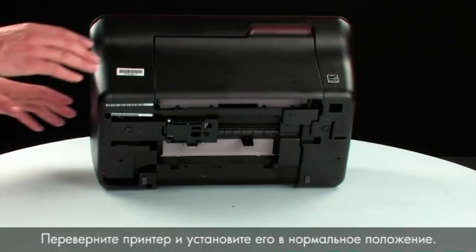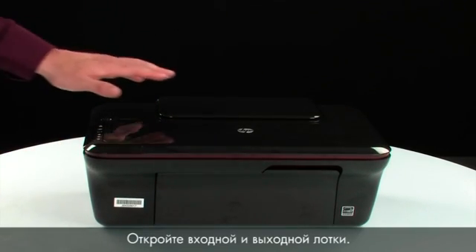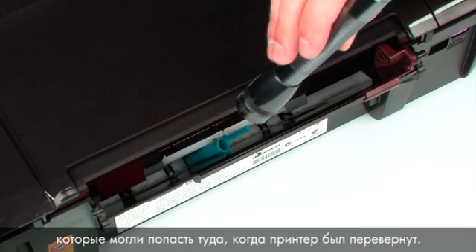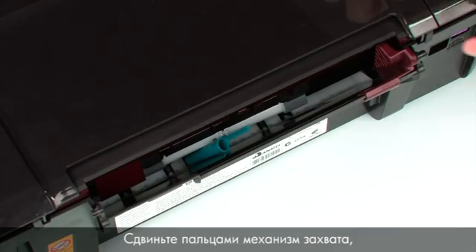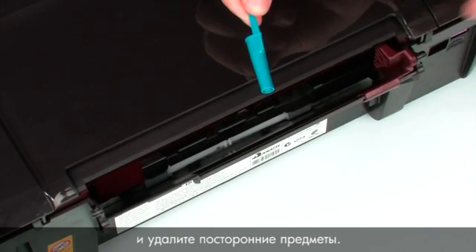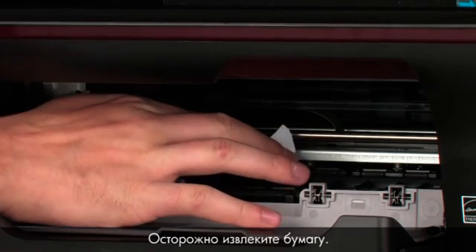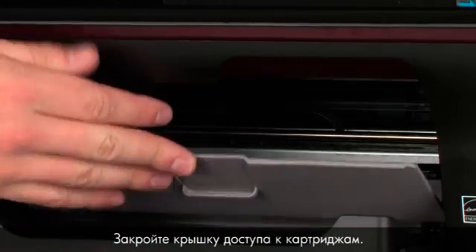Turn the printer over and return it to its normal position. Open the input and output trays. Look inside the input tray for any foreign objects that might have shifted when the product was turned over — use a flashlight to illuminate the area. Use your fingers to move the pick mechanism and remove any foreign objects found. Open the cartridge access door, check for jammed paper, and carefully remove any paper you see. If necessary, pull evenly with both hands to avoid tearing, then close the cartridge access door.